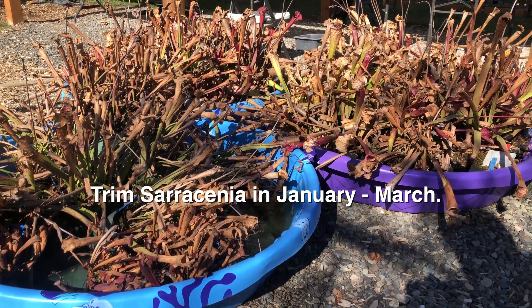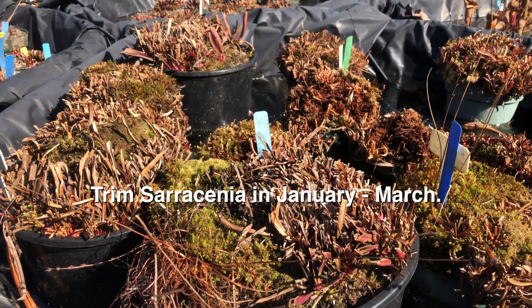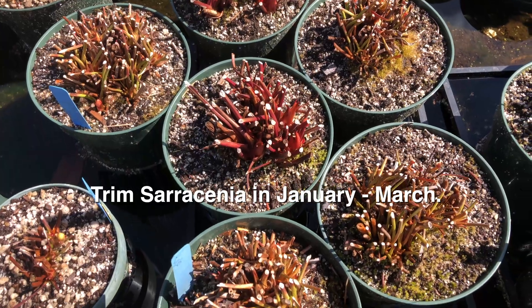With Sarracenia, we recommend trimming the older pitchers in late winter, right before new growth occurs. We do this to make sure the new growth gets as much sunlight as possible.